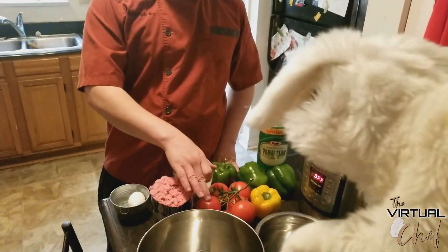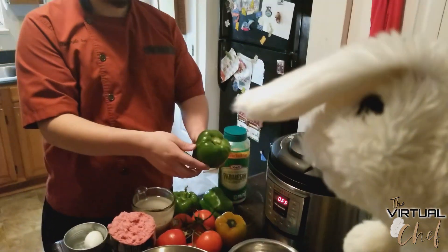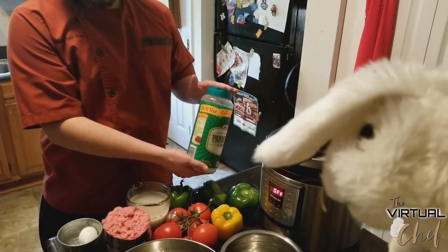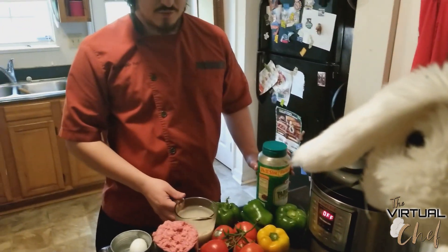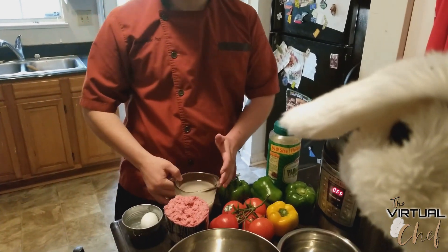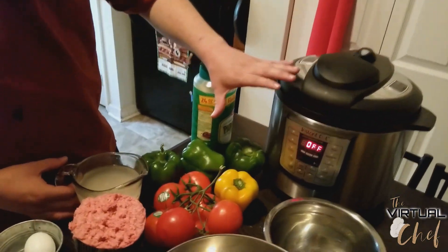For our peppers we're going to use some ground beef and make a sauce out of some fresh tomatoes. Here are our peppers — we like to pick a good medium to large size bell pepper. We'll also have some parmesan cheese going on the inside, and for most of these we're going to throw in some rice.